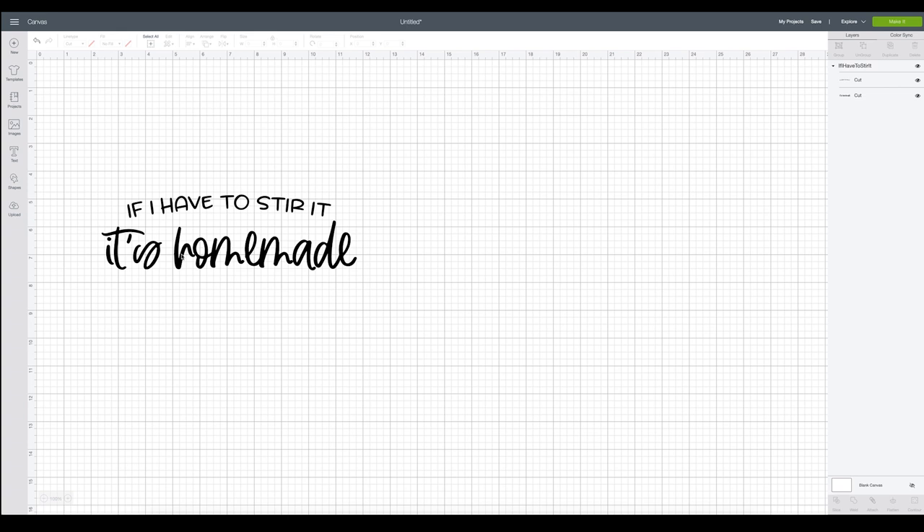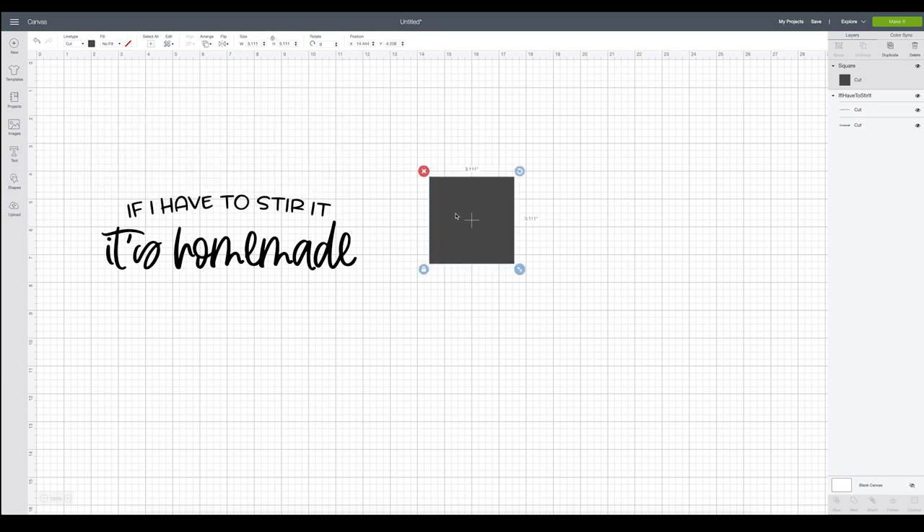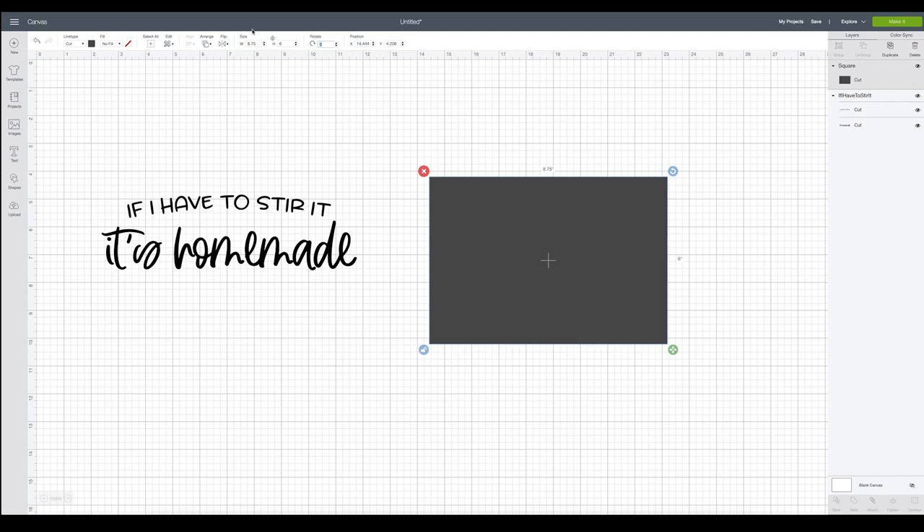This is totally me because I can cook, I just don't enjoy it — it's not my favorite thing. My husband actually really loves to cook; he just really enjoys it. So that's one thing he has taken over. I'm going to go over to my shape box and recreate the size of my little wooden sign that I'm going to be working on. I'm going to make the width 8.75 and the height 6, and this is just going to help me size the design.